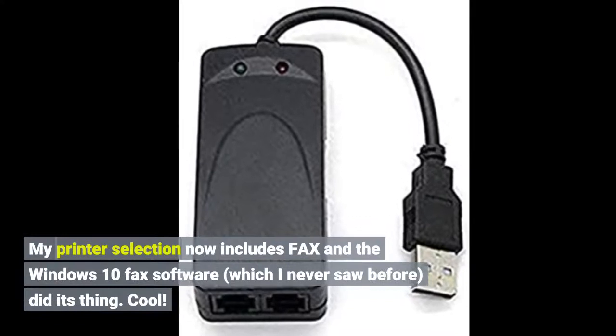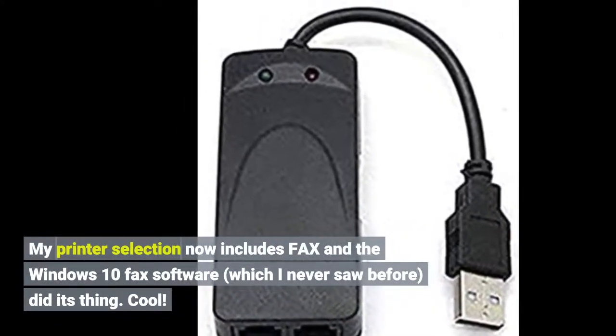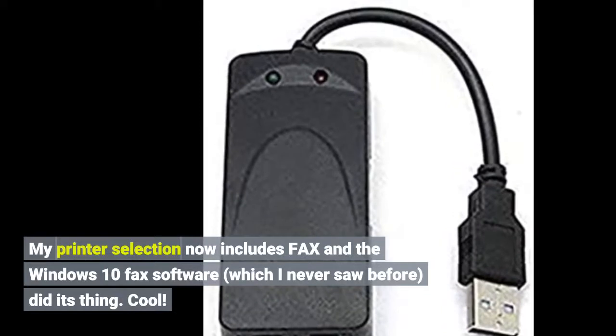My printer selection now includes fax, and the Windows 10 fax software, which I never saw before, did its thing. Cool. Click the link in the description for more reviews and best price.